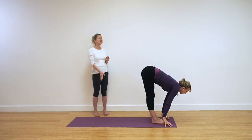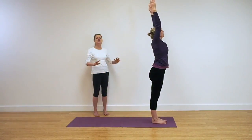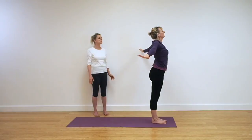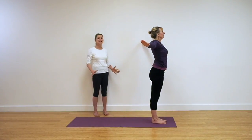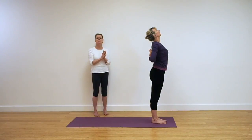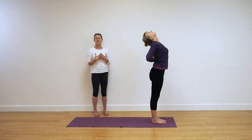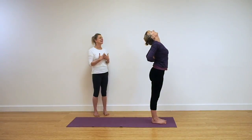Take a breath in, nice inhalation. Udva Hastasana, and now reach those arms to the side. Open your chest and take those hands up your back into your prayer position — Pashamana Maskarasana. Keep that action, look up, extend, open across your chest. Get this action and release in.